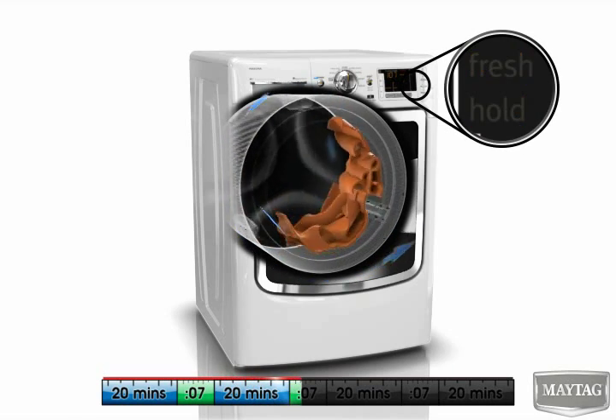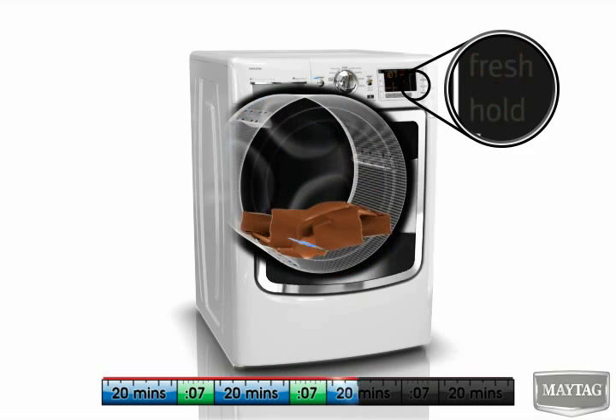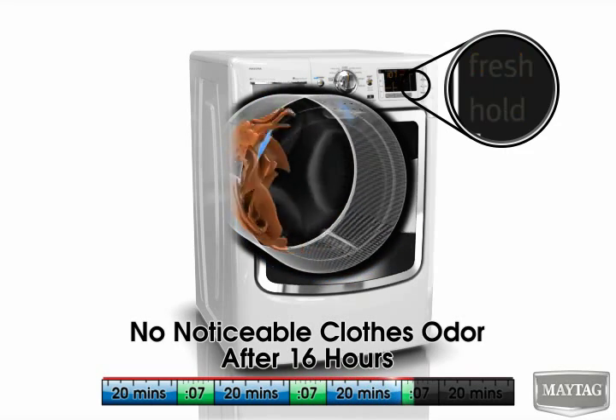Run a wash now before leaving for work and put it in the dryer later when you get back home, with the added confidence that your load will remain fresh and clean.